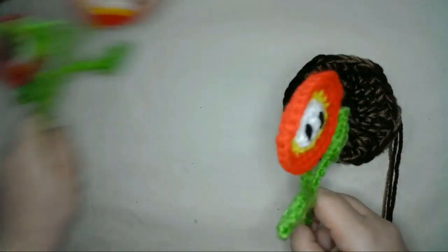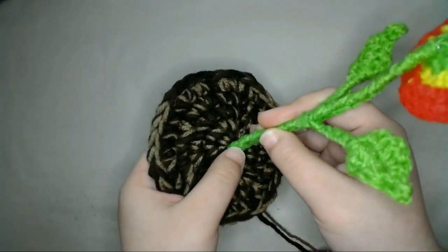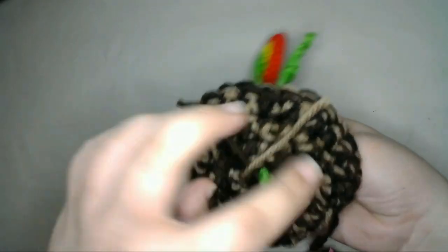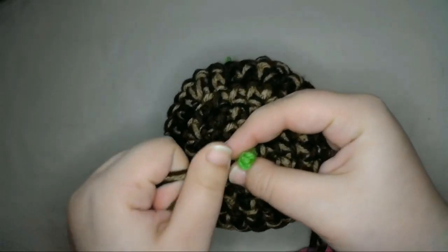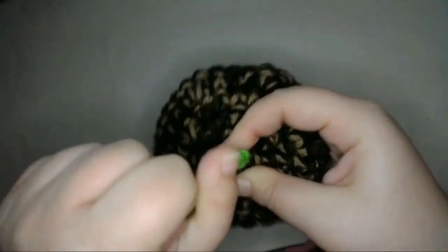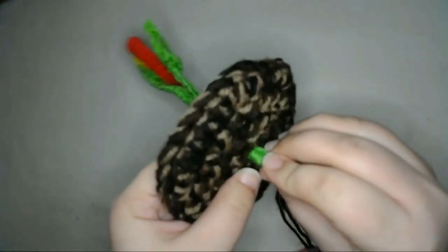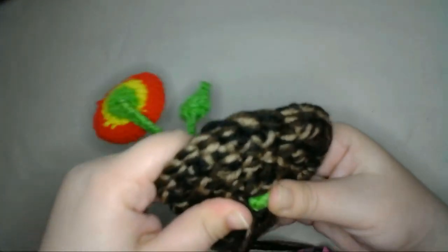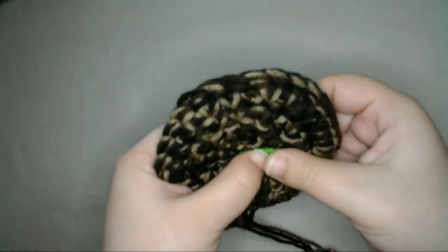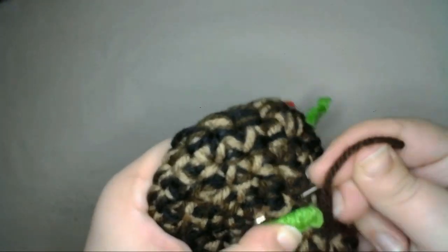This flower is going to act as the base. So I'll place this stem through the hole at the middle of the soil where I created the slipknot, then I'll tighten the hole at the center by pulling on the tails. Then I'll fold down the stem a little parallel to the soil on the underside, and sew the end down using my brown yarn to match the soil.